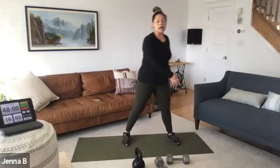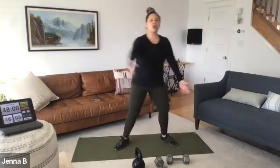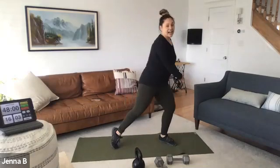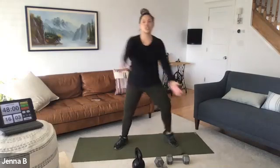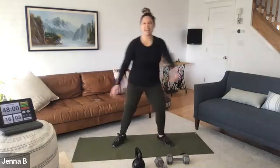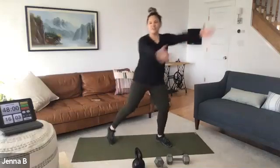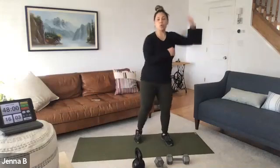Let's get a wood chop — wide feet, going high to low. Get a little rotational warm-up. Four more, then switch to the other side. Wide feet and low. We will have anti-rotational movement, so we're nice and warm for that now. Three, two, one.